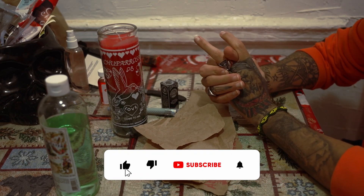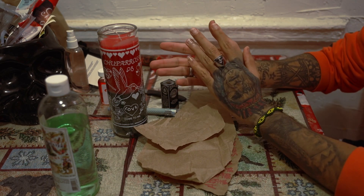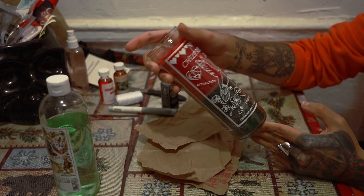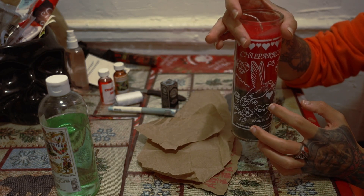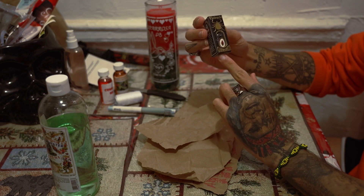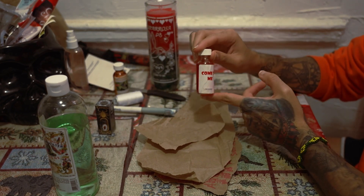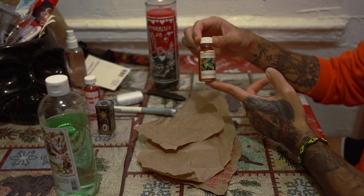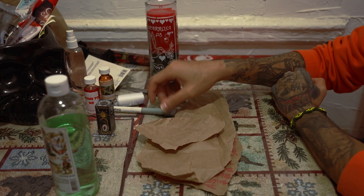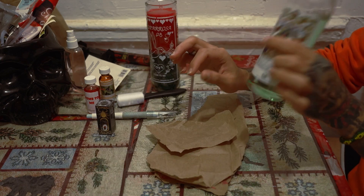What's up you guys, I'm back with another video. Today's video is a hummingbird candle ritual, also known in Spanish as a chuparosa spell, which is a love spell. I'm going to show you how to do this candle. We're gonna need tick oil, come to me oil, hummingbird oil, chuparosa oil, a thing to carve the name in, a knife to make holes, and some Florida water.